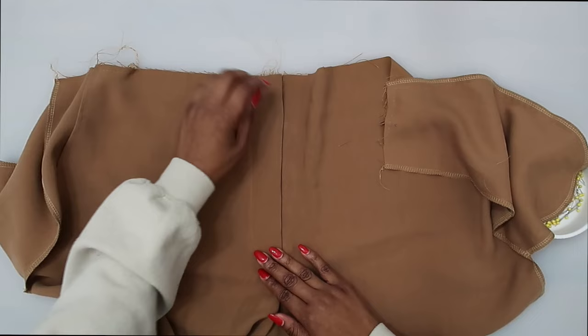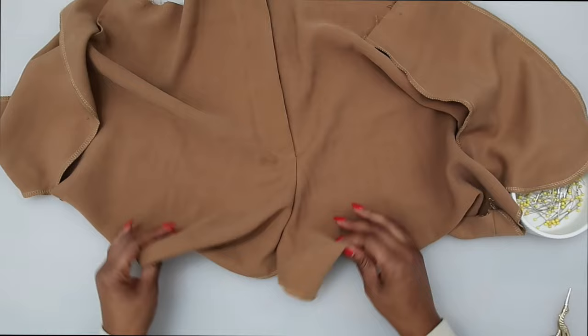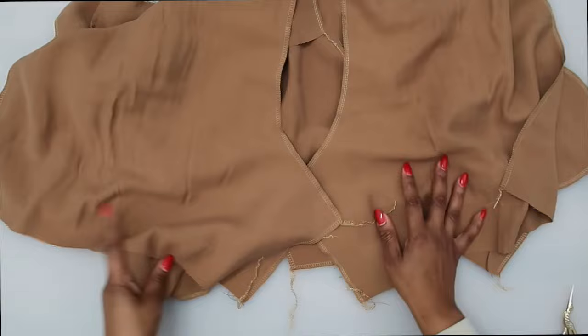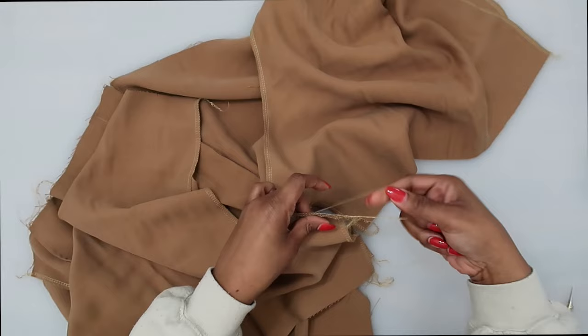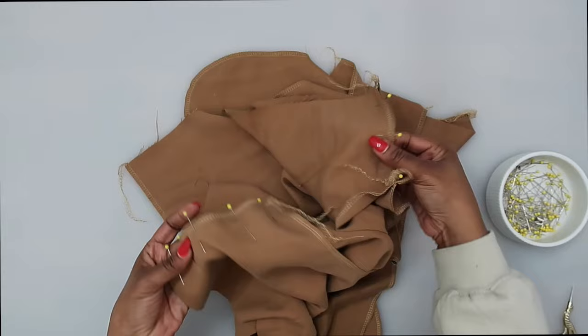This is what the clean fly looks like unzipped. Now move on to the back pieces — grab your back pants pieces. With right sides facing, lay your front and back pieces together, pin at the inner leg seam, and stitch there first. I've finished off the edges of my back pattern pieces. Line everything up, match notches, and pin in place. Once pinned, stitch at a 5/8 of an inch seam allowance.